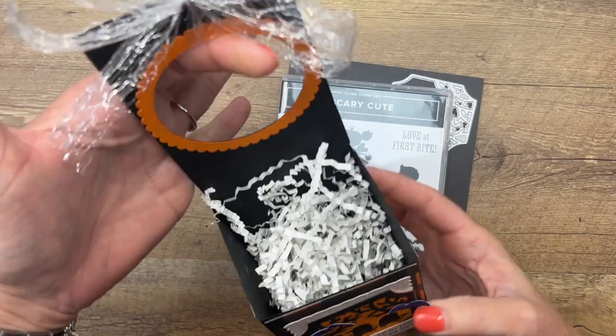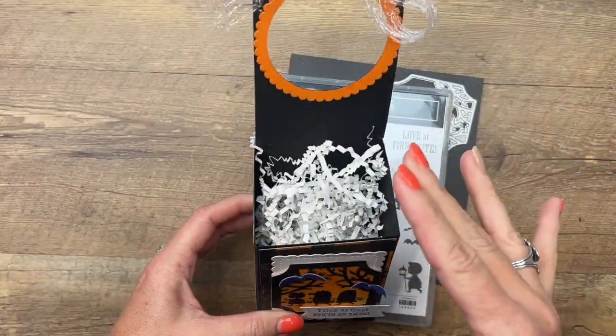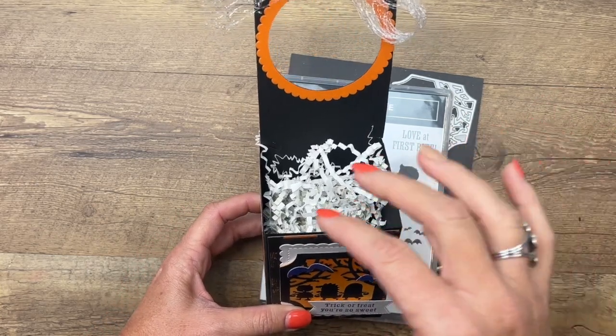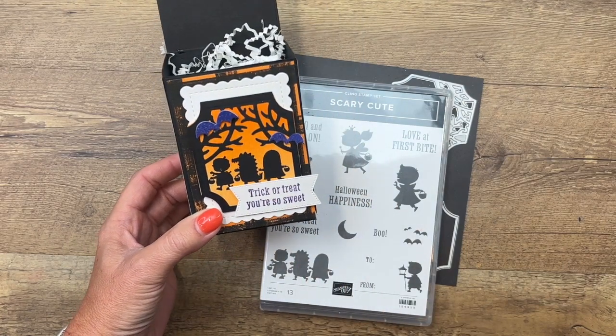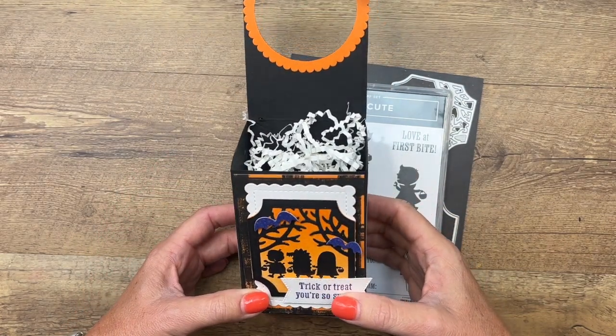I made this so that you can hang it on a doorknob and leave some treats. It's not too terribly big like a bucket where you have to fill it up with lots of stuff, but you could fill it with several pieces of candy and maybe some fun little Halloween things. I'm gonna show you how to make this using this awesome bundle, and then you'll have something to use this year for booing your neighbors.